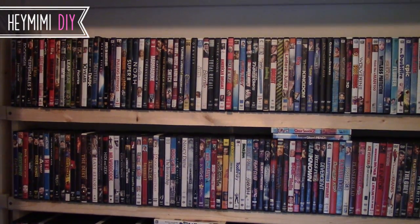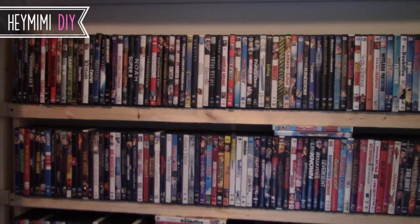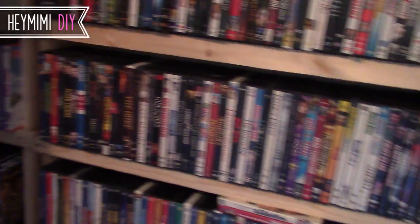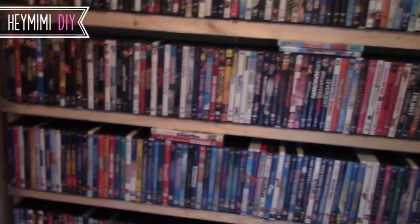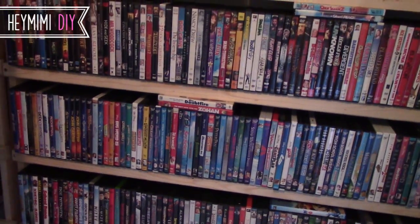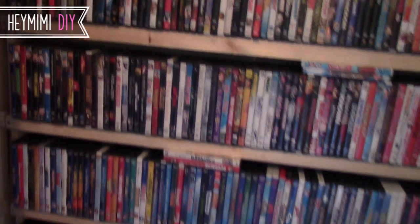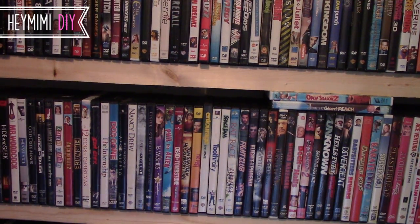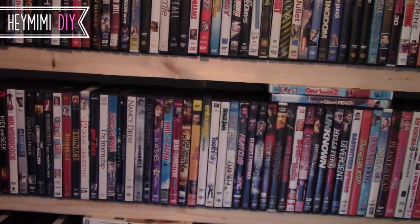Hey it's Mimi and I thought I'd share with you a project that I worked on with Casey this week. These DVD shelves that we built in his closet cost me about $25 in materials and took an afternoon to build. I did not make up the design for this — I saw many videos on YouTube and I just thought I'd share what I've been doing since I haven't made a video in so long.